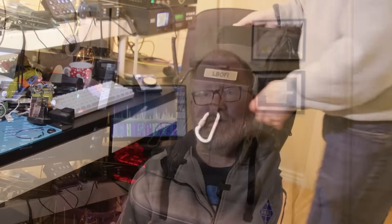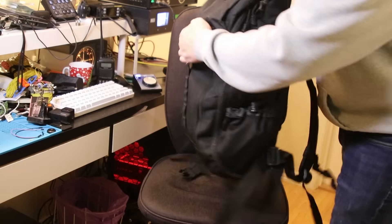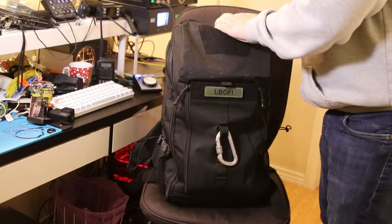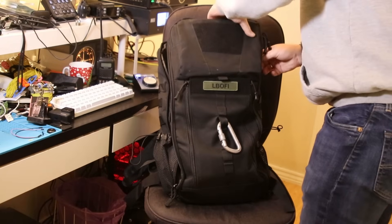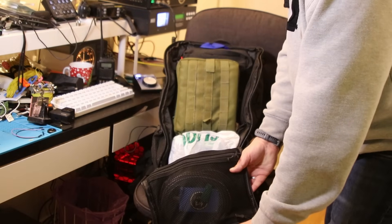Number five: something that has made my life a lot easier this year. Strangely enough, it's not a radio — it's a backpack. It's this ham radio backpack that AliExpress sponsored me with a couple of months ago, and it's been a lifesaver. I'll link my review up here. This backpack is modular and perfect for ham radio.